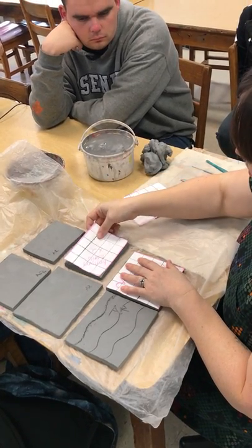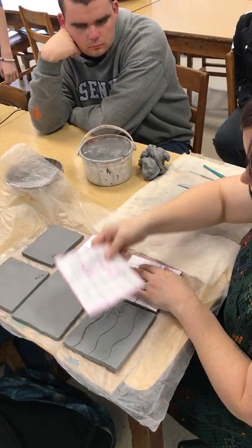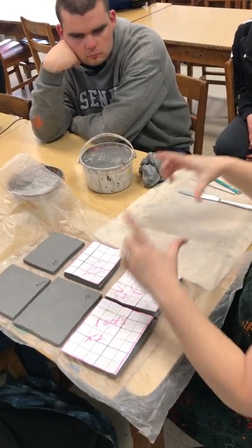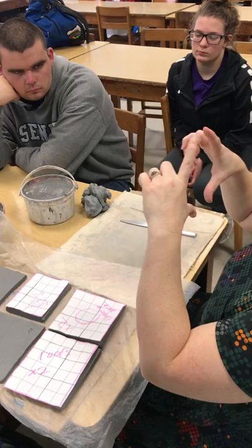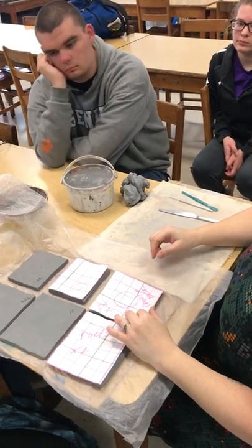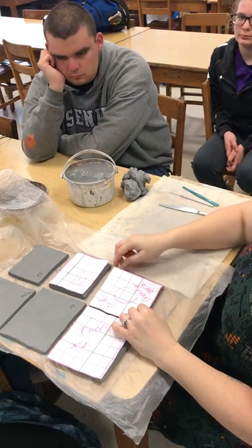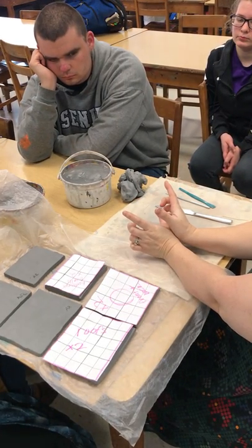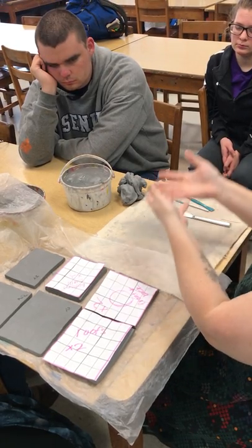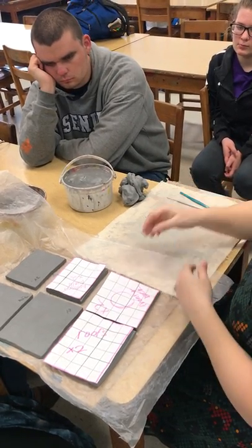I'm going to demonstrate how to assemble your birdhouse, and I kept my pattern so I can remember what was what. I'm making a diamond-shaped birdhouse, so because you can't sit a diamond down like this, I'm going to assemble it from the back wall up, and then put the front wall on the top.